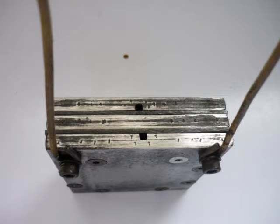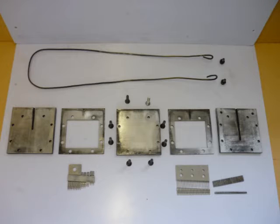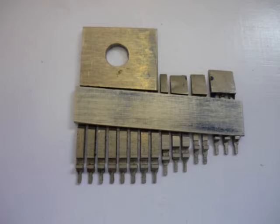A clamping jig takes two comb segments to prevent them distorting during heating and cooling. It consists of three steel plates sandwiching two frames which surround the combs. Slots in the steel plates allow for temperature probing at tooth roots and tips. Slotted plates fit over tooth root slots and tips to prevent distortion.